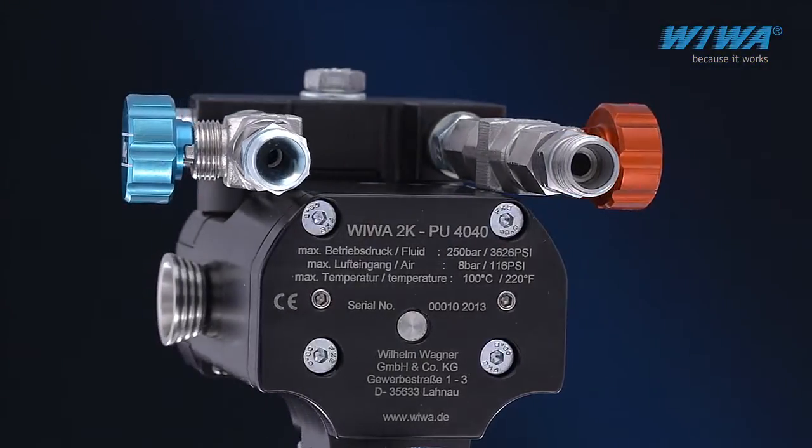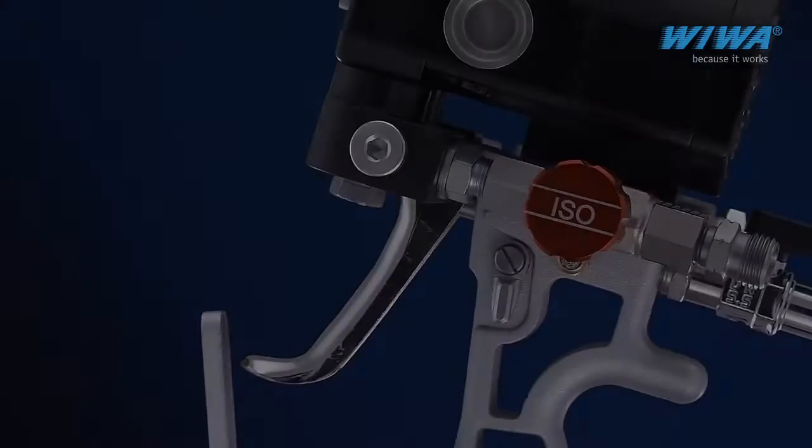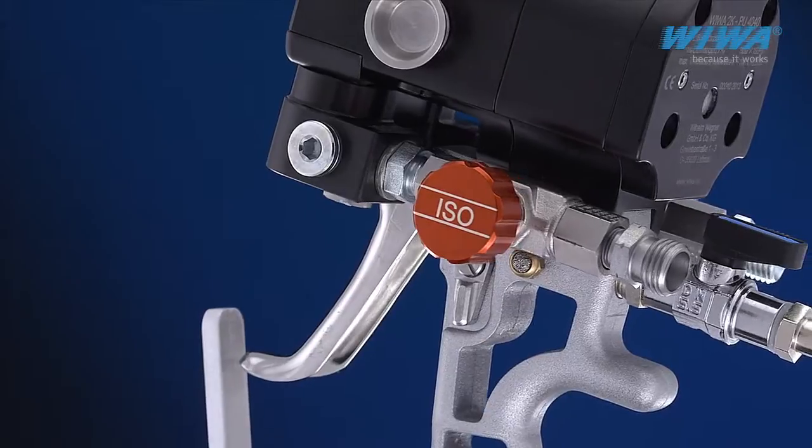Truly variable. The feed hoses to the gun can be easily mounted to the top or bottom of the gun, depending on the sprayer's preference.